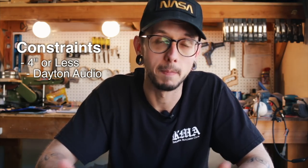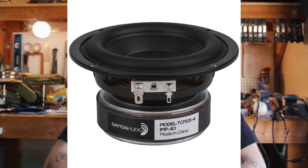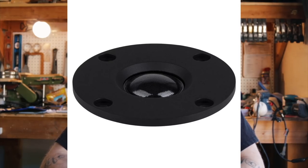We next chose our drivers, and we ended up with the Dayton Audio TCP-115 woofers and the TD-20F tweeter. Both are very budget-friendly and are pretty easy to work with. I'll link those down in the description if you want to check them out and get more info.